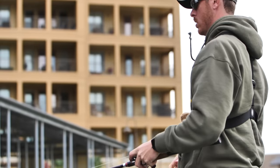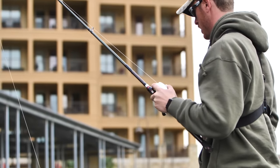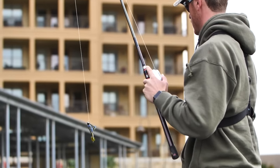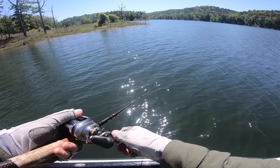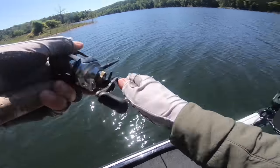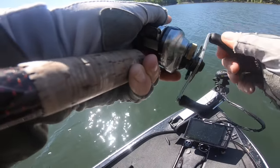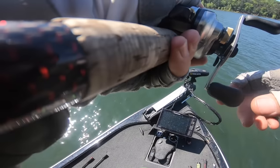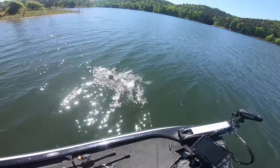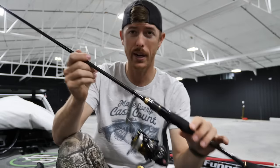Almost always I'm throwing at least 15 pound fluorocarbon if I'm dragging a Texas rig, jig, or Carolina rig. If I'm around thicker, heavier cover, that's when I'm throwing 20 pound, sometimes even 25 pound. But 15 gets you by in most situations in most states. Now if you're using an exposed hook like a wacky rig where you don't have to set the hook as hard and you're going to a lower power rod like a medium or medium light...